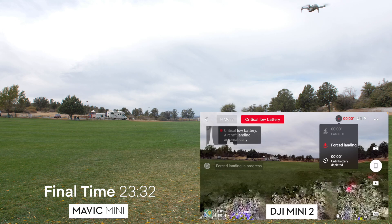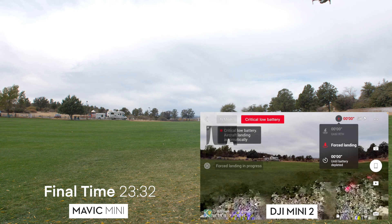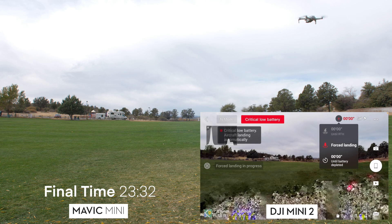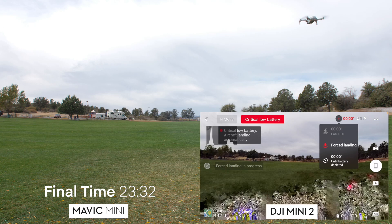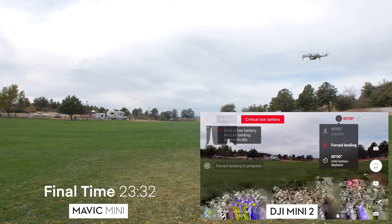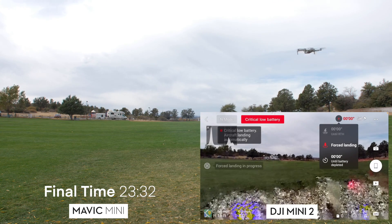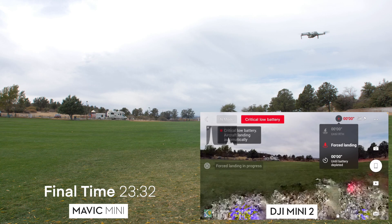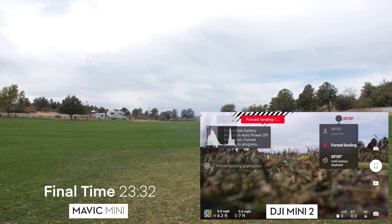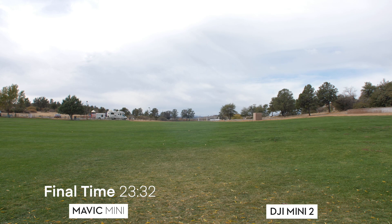You might think the battery was newer, but the Mini's battery had only flown once before — it was brand new. The wind was the same for both. I'm not sure what the difference was, but the Mini 2 flew for almost 3 minutes — 2 minutes 55 seconds — after reaching 0% battery. It finally came down on its own with nothing we could do.